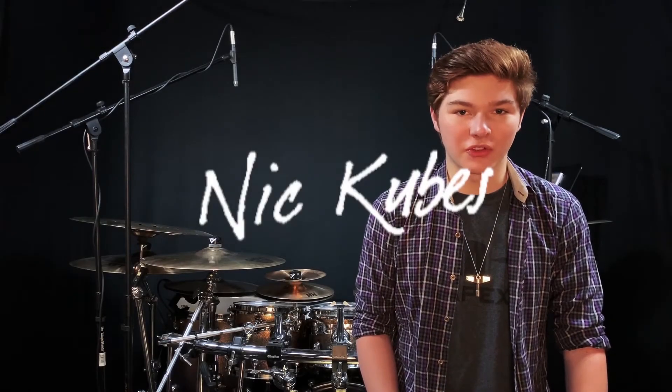Hey everyone, Nick Cubas from Modern Drummer here with a look into Joe Morello's follow-up to his iconic and influential book, Master Studies, appropriately called Master Studies II. If you haven't gone into Master Studies or seen my previous video about it, it's a must-do, especially if you want to tackle Master Studies II.